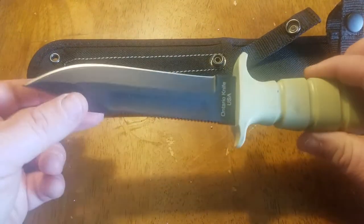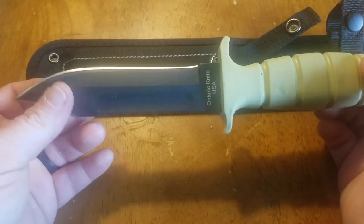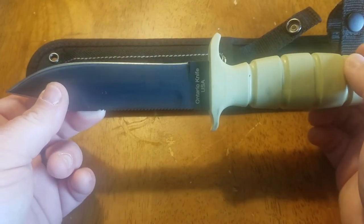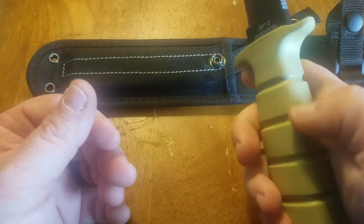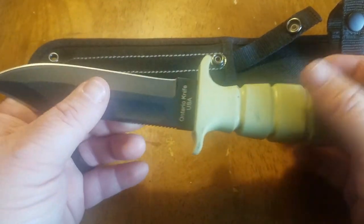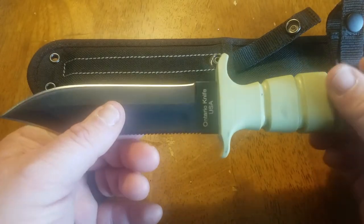This is the sheath I got — I think I paid $29 for this knife. You get such a great knife for the money that they do kind of skimp on the sheath a little bit.